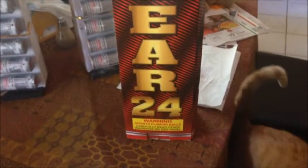We're here with the Nuclear shell kit — it's 24 canister shells by Big Fireworks. I thought I'd do an unboxing of this since I really haven't seen any on YouTube.